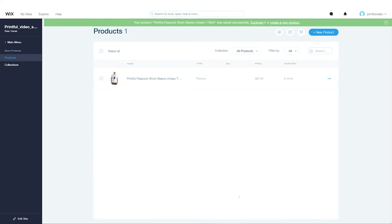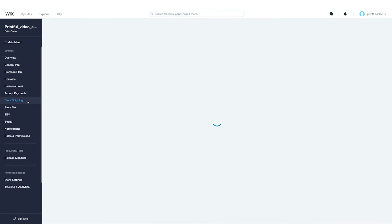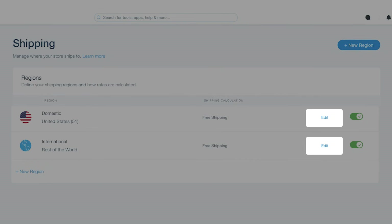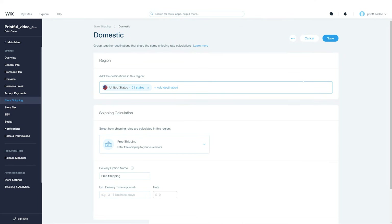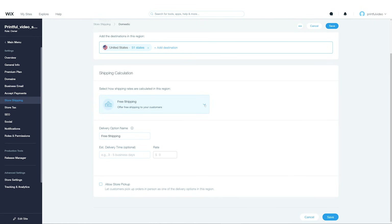They'll only be used to calculate and display the shipping costs for orders at checkout. Once that's done, click Save and return to the main menu. Next, click Settings and choose Store Shipping. Here you can add and customize the regions you ship to. You can either add new regions by clicking on New Region, or edit the existing regional settings by clicking Edit next to the green toggle. Let's click on Edit under our domestic shipping settings. A new window will open up where you can add more destinations and change the shipping calculation for the chosen region. The calculation settings apply only to the specific region you're editing. If you have multiple regions, each has to be configured separately. Printful and Wix integration supports flat rates only, and we recommend using the rate-by-weight shipping calculation. Scroll down to the Shipping Calculation section and from the drop-down menu, select the Rate-by-weight option.